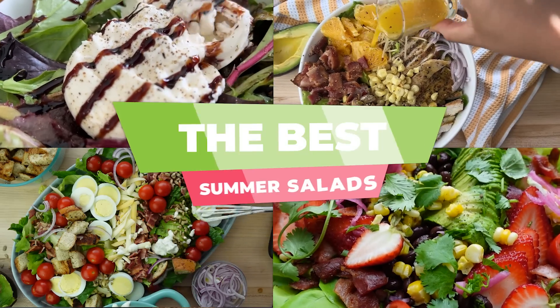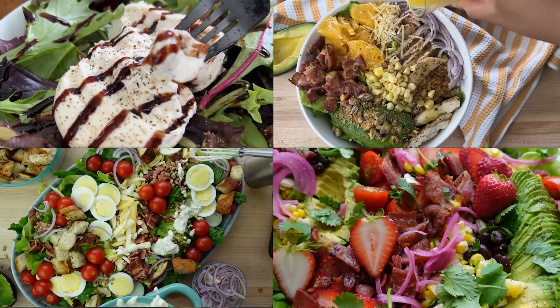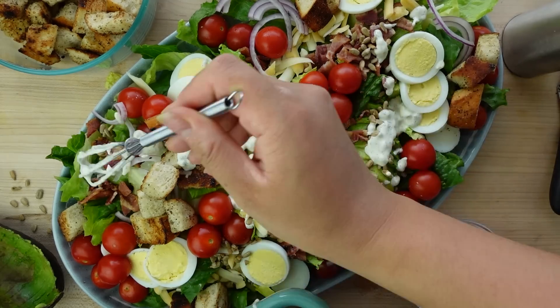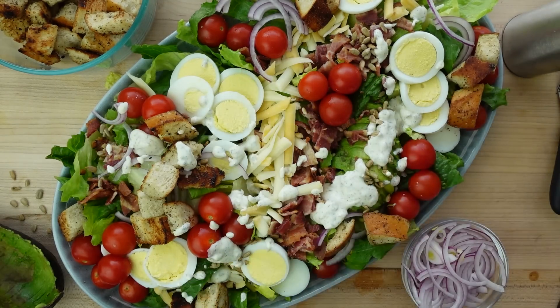Next time you get asked to bring a salad to your next summer gathering, don't get the Caesar salad mix at the store. Instead, make one of these amazing, super fancy but simple salads. This first salad is my famous Cobb salad with homemade croutons and a buttermilk herby ranch. This one is so good — you have to make all the components. They're all really simple, but when you get it together, it is the best Cobb salad ever.